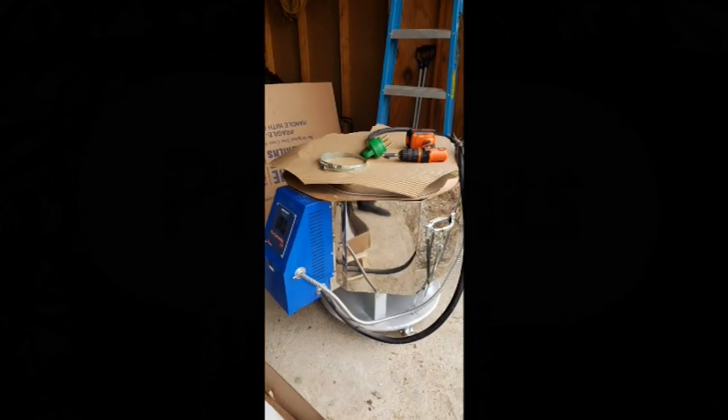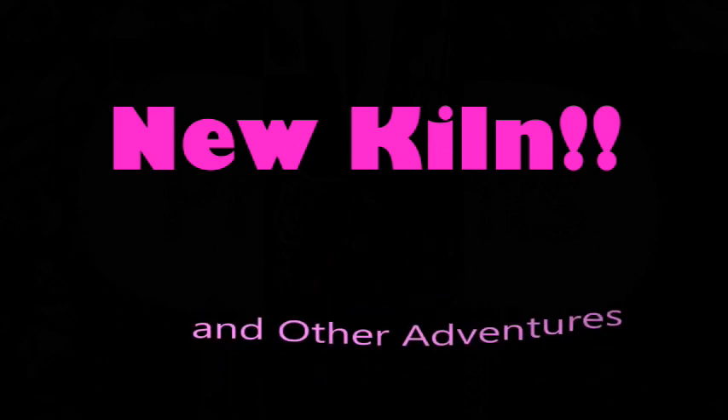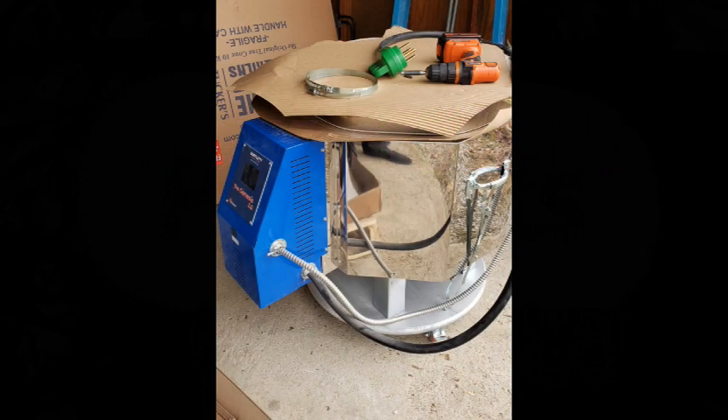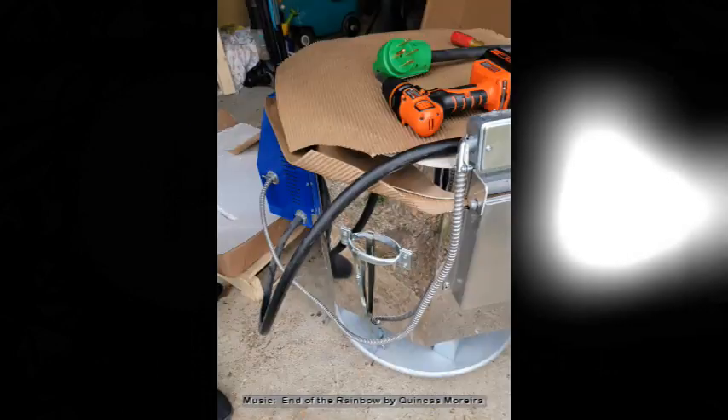I got a new kiln and a few other fun things. Today I am in Folkestone, Georgia, where it is warm and sunny.